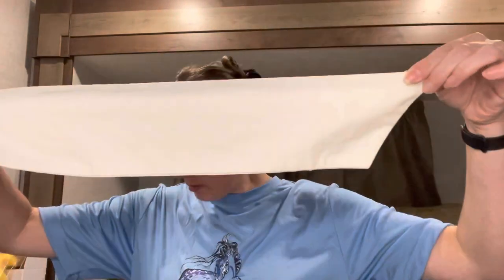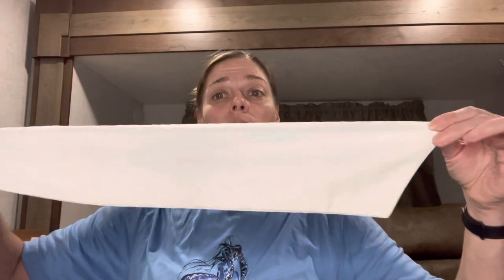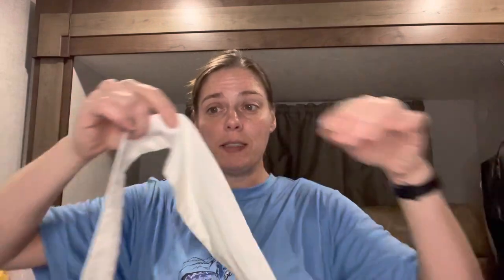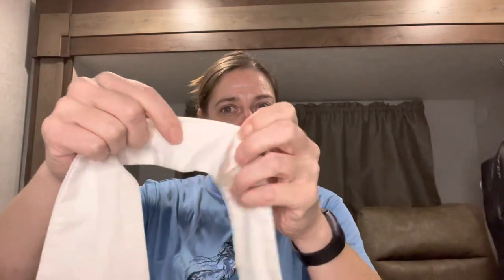I'm going to talk about the stock tie. I picked it up for fox hunting. For the most part it's just one long piece of fabric, but I have a buttonhole and I've got this little attachment here which, when we go to tie it...